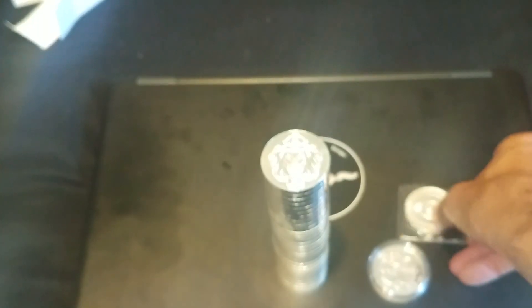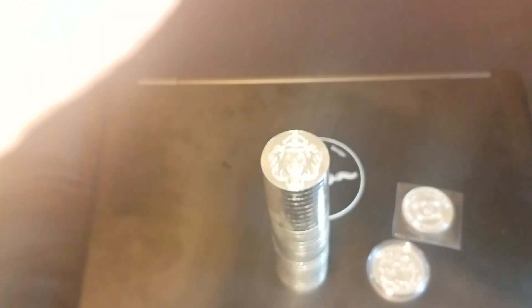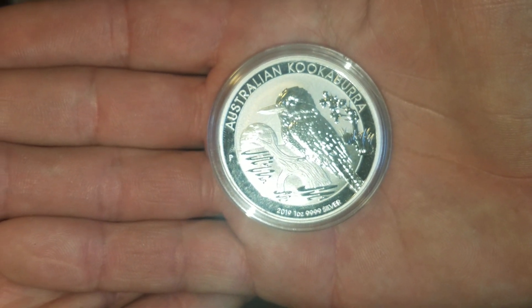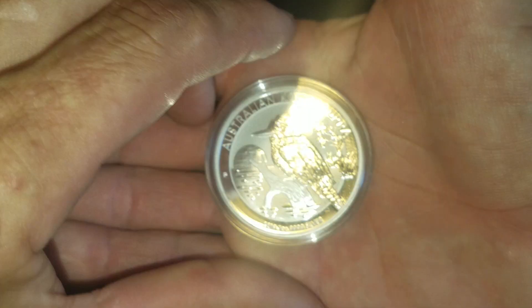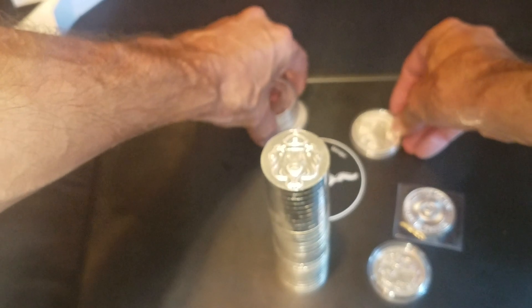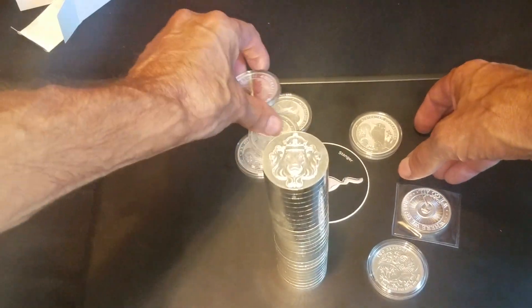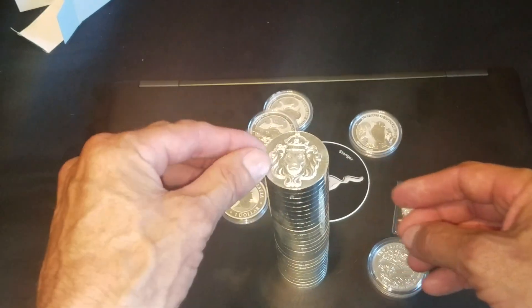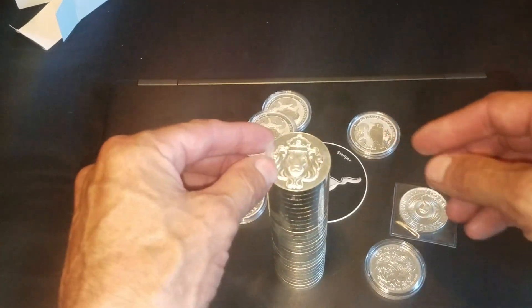And then some of these I realize I haven't really picked up — I think I have one more of these — but of course everybody knows the 2019 Kookaburra. Probably my favorite design so far, very cool. I picked up five of those. So that's it for this time guys. Let me know what you think about these stackers and how much taller you think it'll get before it just falls over on its own.